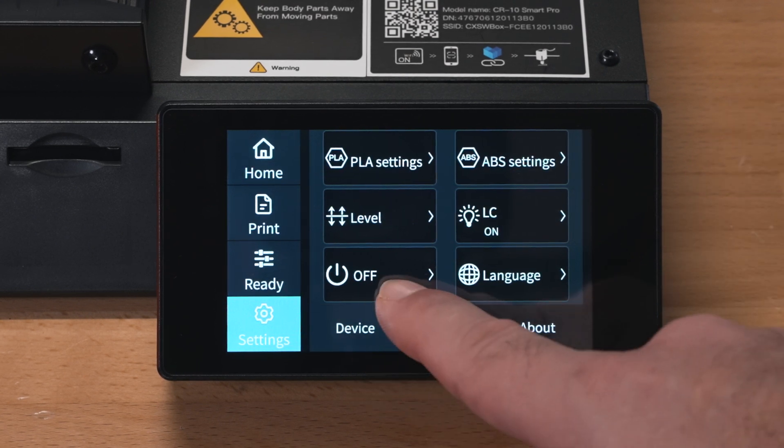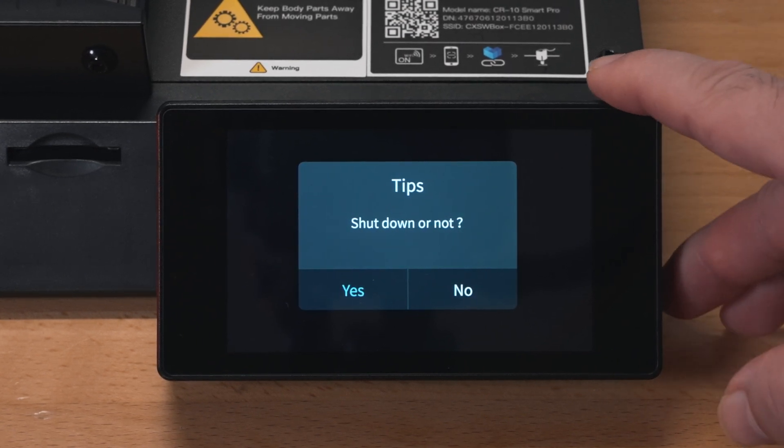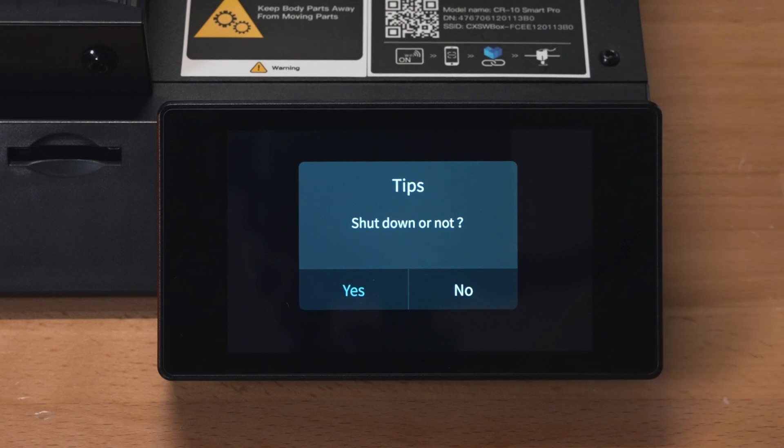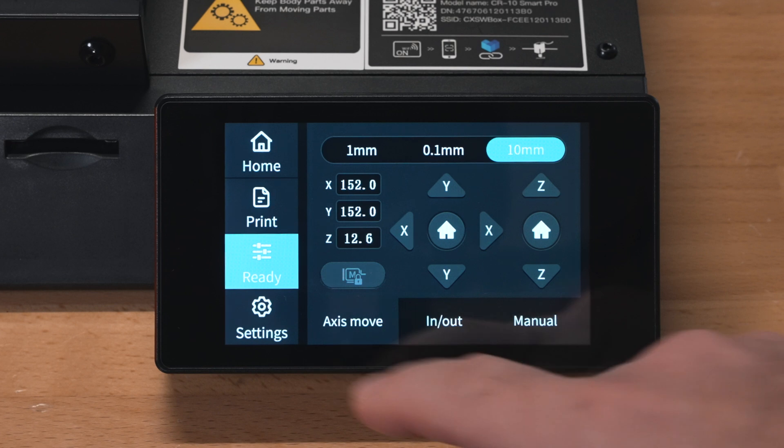Clicking the off button prompts a shutdown confirmation - this is great because it can be used to turn it off via software. We'll click No and go back to home.